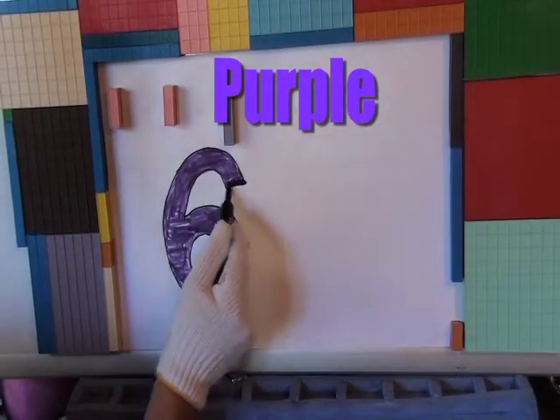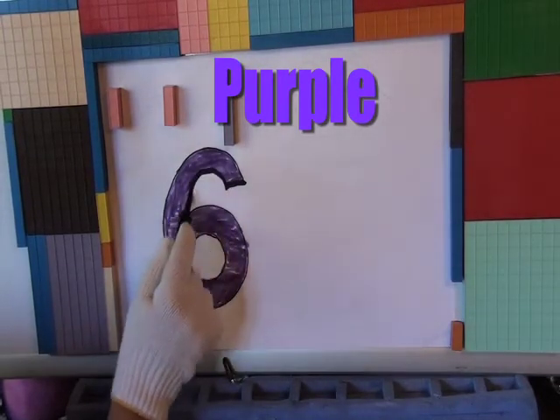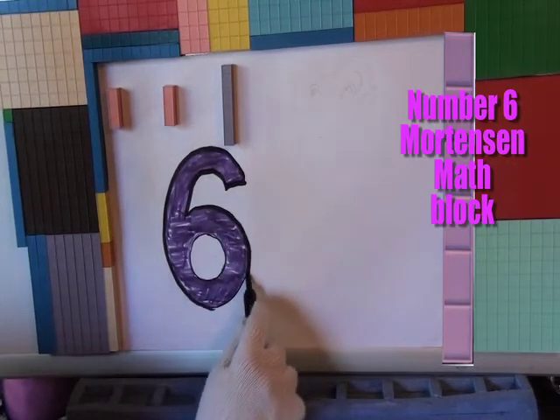Okay, there you have it! And that is number 6! Mr. Helping Hands White Gloves, you sure can draw fast!